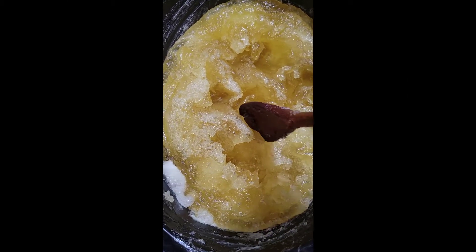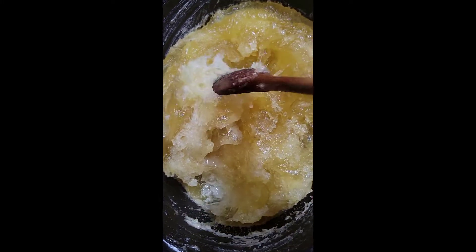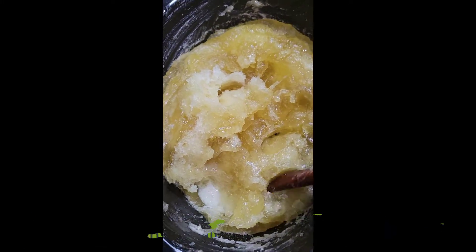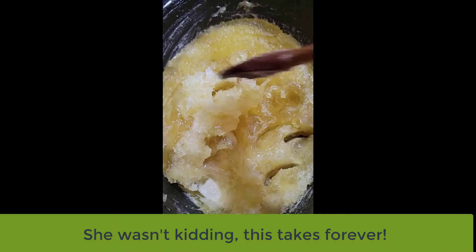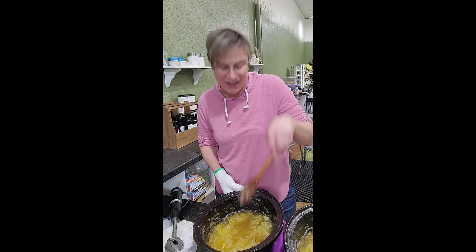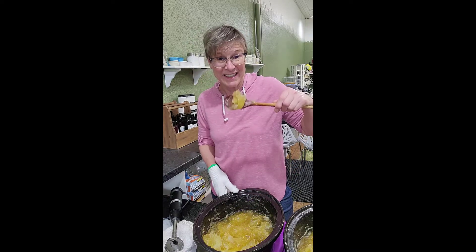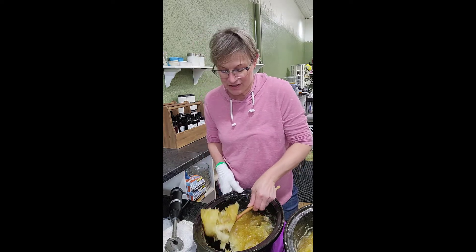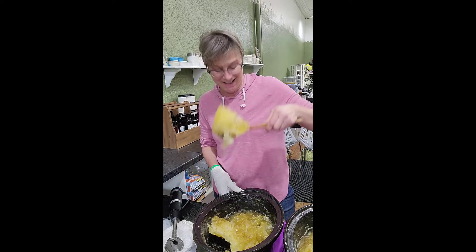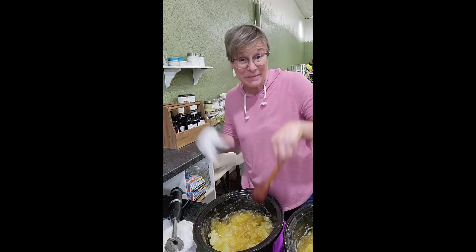Here we are at almost six hours — still not done yet, just keep on cooking. Our soap has now been cooking for about eight hours and it is done. It's hard to imagine this as liquid soap, but this is going to be the apple cider soap.